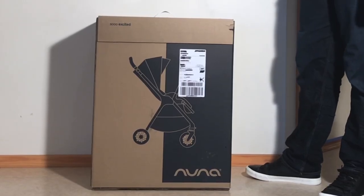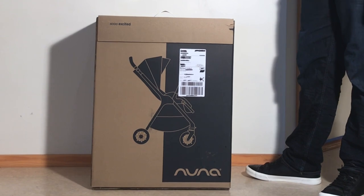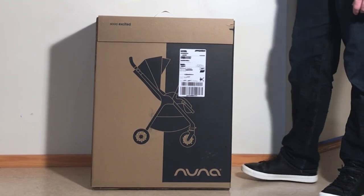Today we're going to be unboxing a brand new Nuna Triv, having a look at what's inside the box and setting it up for first use. Let's get started.